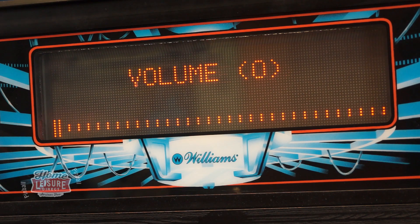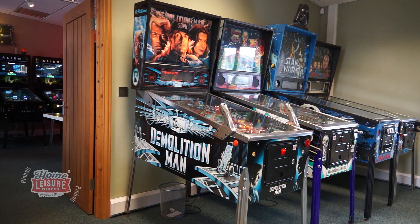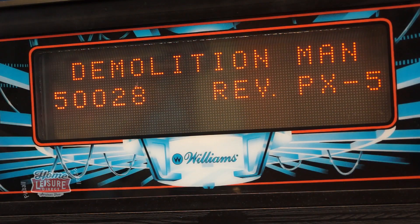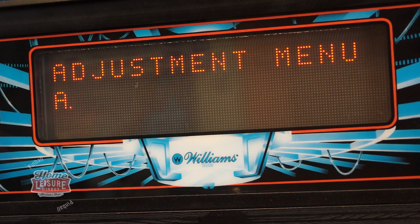If your game is a Bally or Williams pinball machine, there's a chance that the volume won't go below 8. This is a problem that's easily put right. In the service menu, navigate to the adjustments and then the standard adjustments. In this menu, you'll find the minimum volume override option.